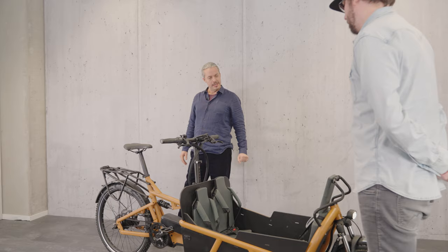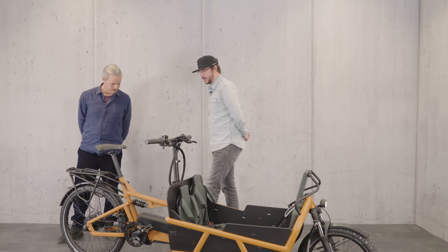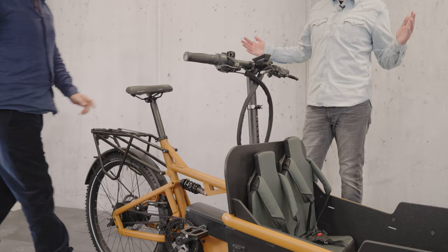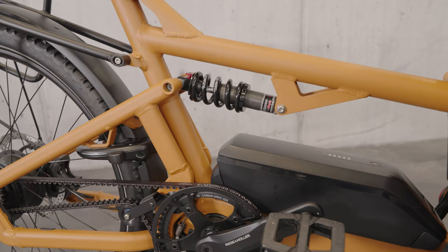One of the highlight features is what we call control technology — the suspension of the rear frame. In each riding condition you will have the best setup. That's the main feature on that bike, and you can also adjust the bike to each riding position you want.